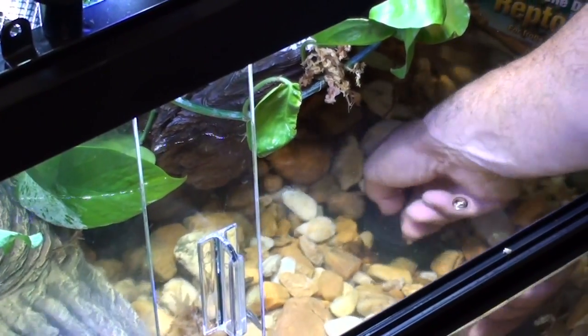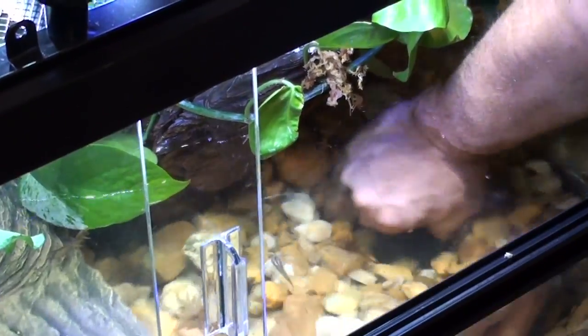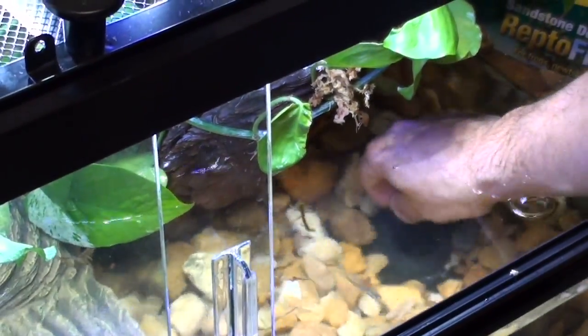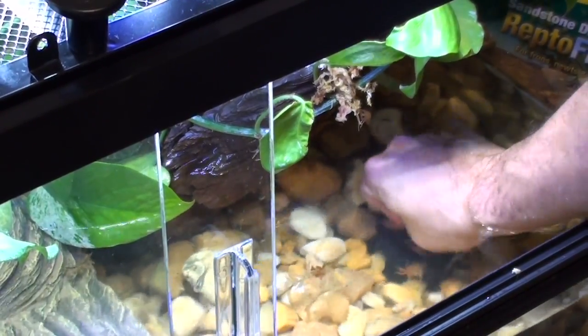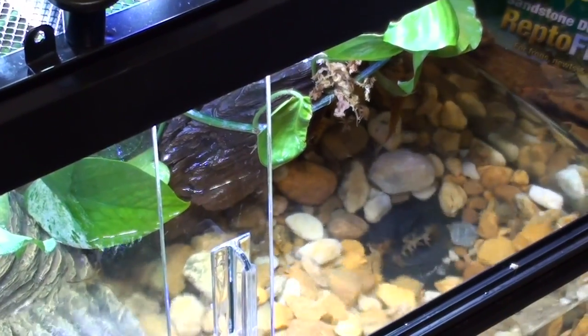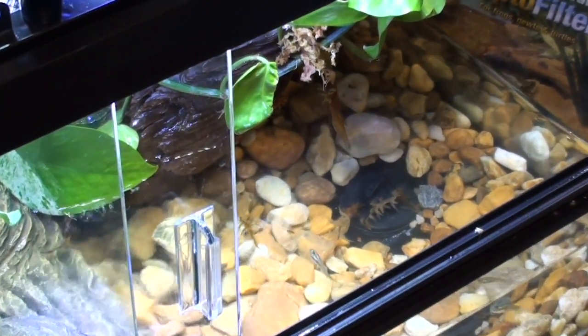Be sure the plug is inserted securely before filling the habitat with water. To drain, remove the rubber plug and replace with the drain strainer. Be sure that you have installed the barb fitting and placed a bucket under the Repto-Habitat before draining the water.